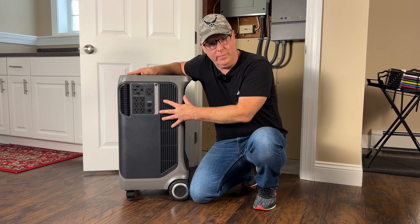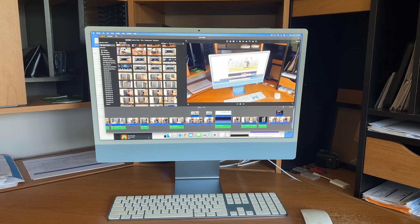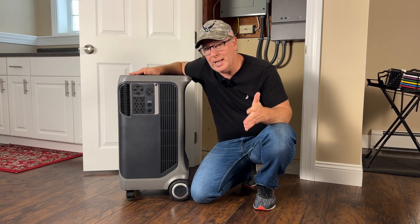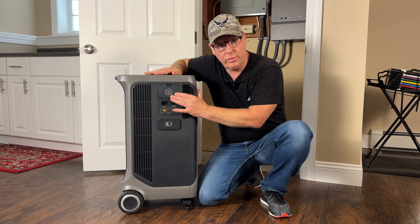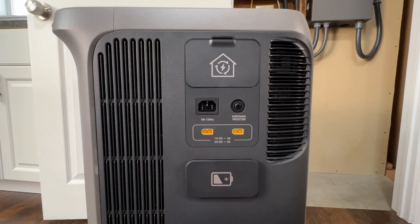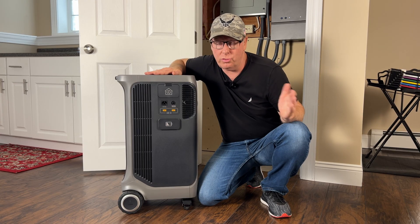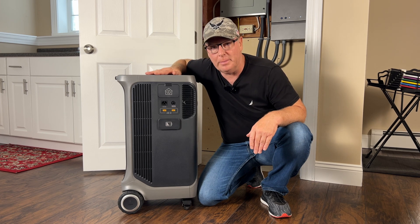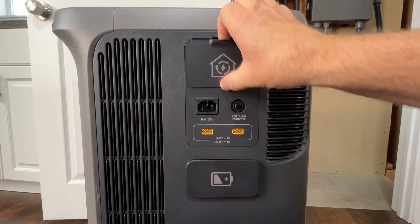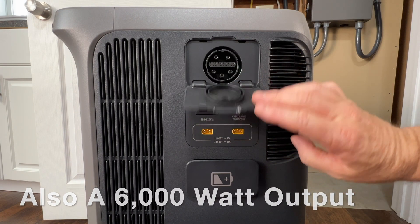Since everything's powered from an inverter, you can run things like TVs, computers, and other electronics that you may not want to run from a standard backup generator. Over on the other side of the power station we have the Anker Solix home power panel connection port — this is the way I'll primarily be using the unit. I'll connect it up and show you that in a minute.